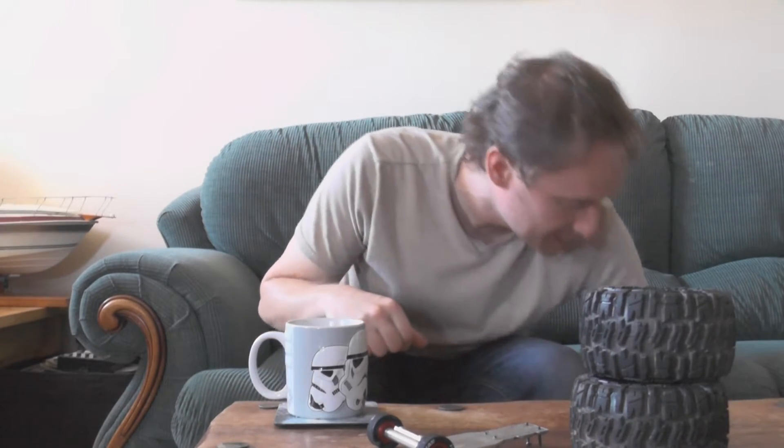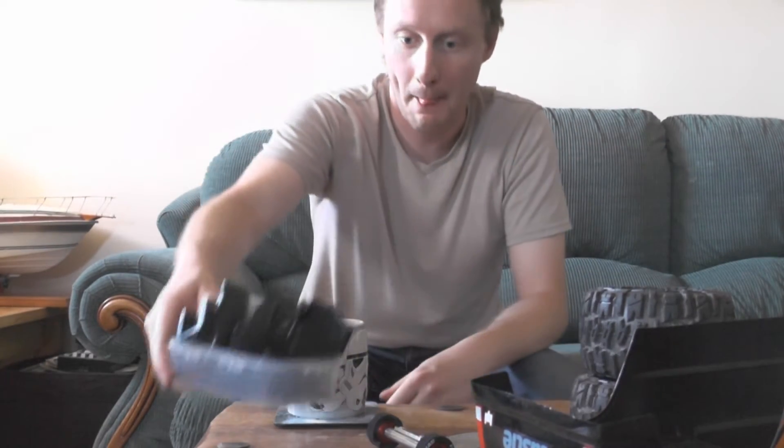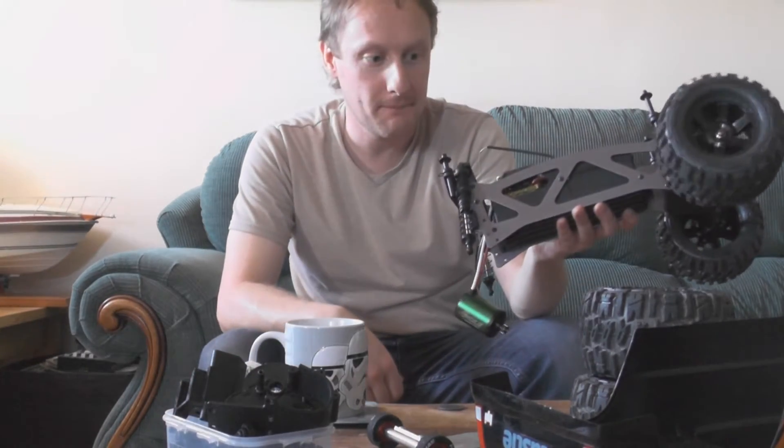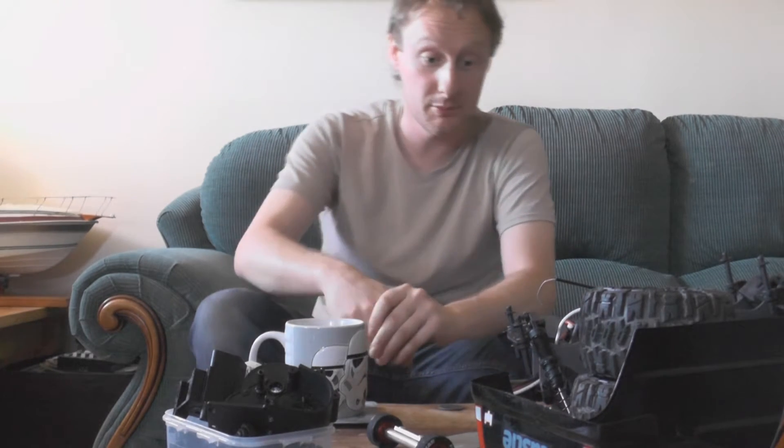I'll show you my HPI Jumpshot. Yeah, it doesn't look as good as it did, I'll admit.